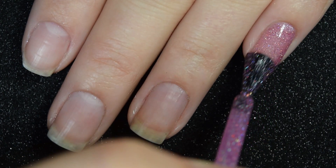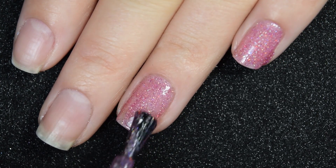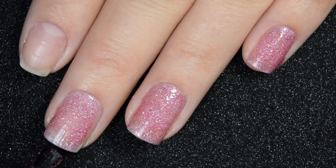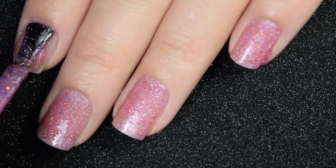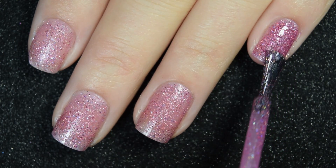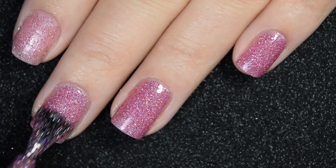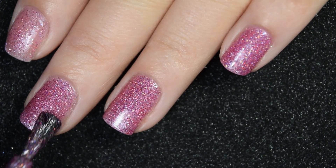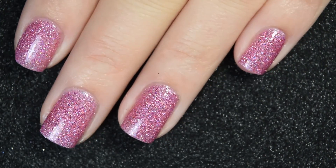Here's our first coat of Celebrate. Again, a nice smooth easy-to-work-with formula, not too thick or too thin. Goes on really nice. A little bit sheer on this first coat so it is going to have to be built up. I'm stopping at two coats but depending on your application you may want to go in for a third coat — for me it is completely opaque in two coats. This one's also going to dry down pretty textured, not as textured as the last one, but still you'll want a glossy top coat and pure acetone. So there's two coats.